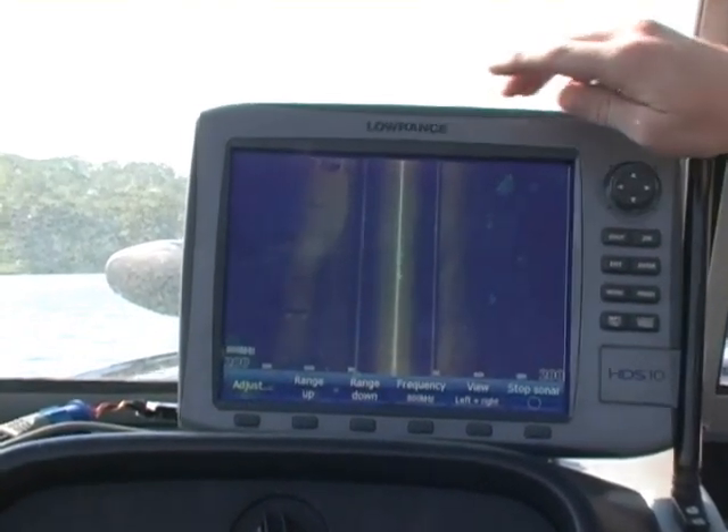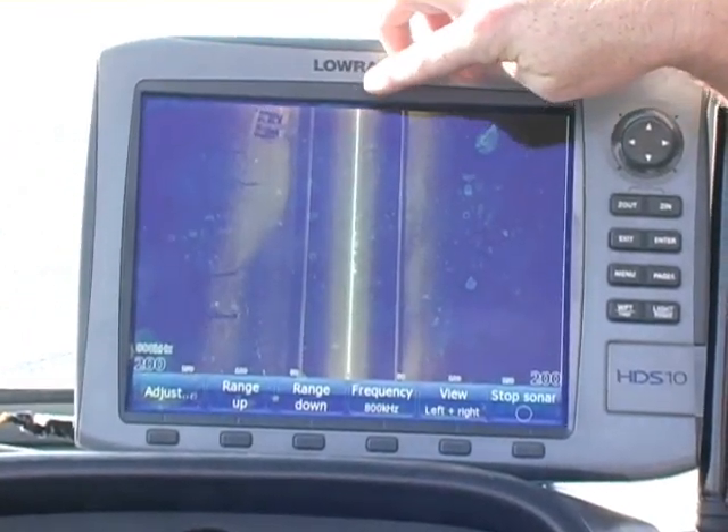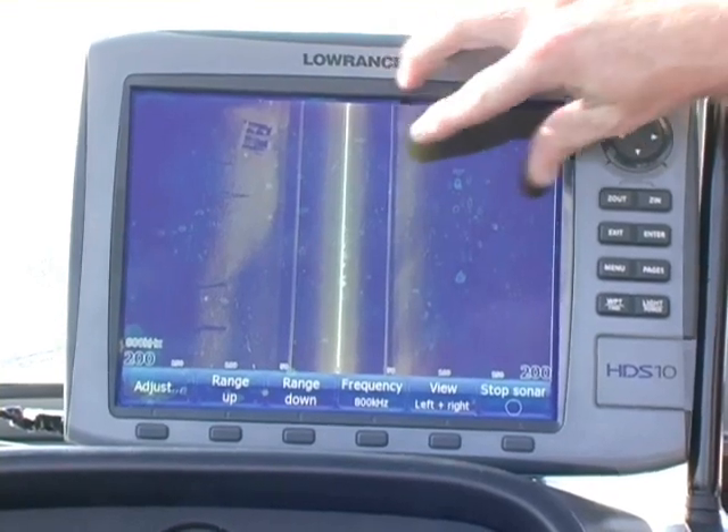Here is the side-viewing structure scan. Here you'd have your vessel right here, and as we're approaching, you'll see the history coming back here. This is the bottom fanned out here.